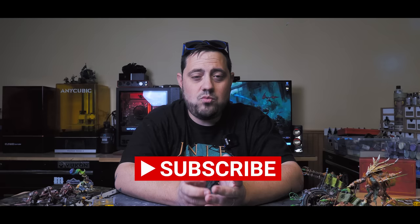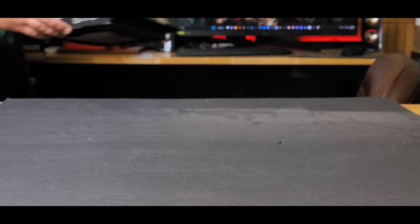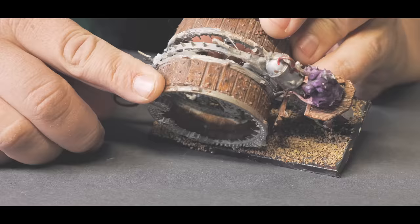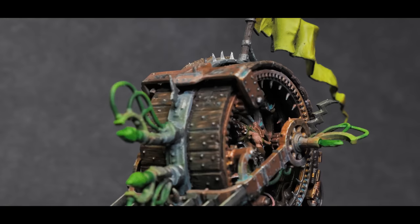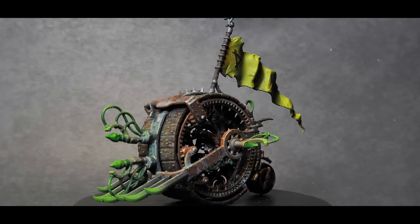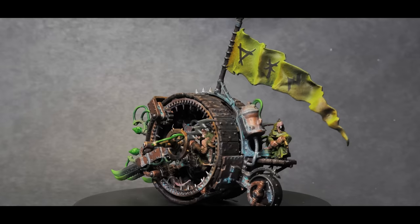Thank you again for joining me on another miniature rescue. If you like something about this video, please feel free to like, share, and subscribe as it really helps out the channel. Once again, I'm Casey and I will see you in the next video. And of course, here is the finished Doom Wheel. Thanks again.